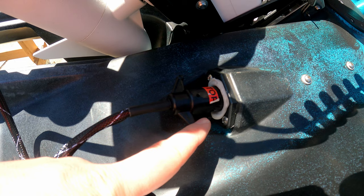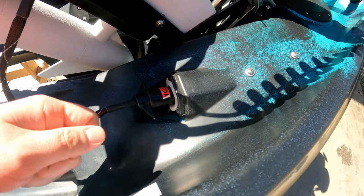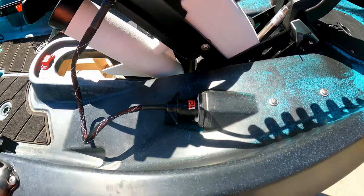A little pro tip — as you can see, that's all dielectric grease pulling out of that. I fill it up every so often and plug it in there. That's to prevent rust and all that.